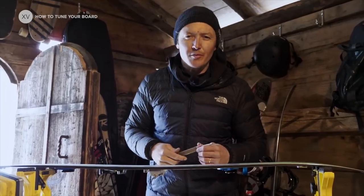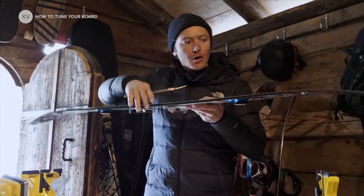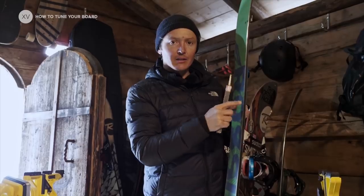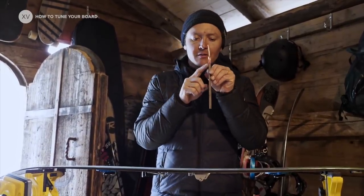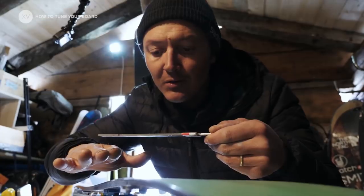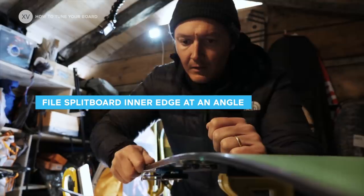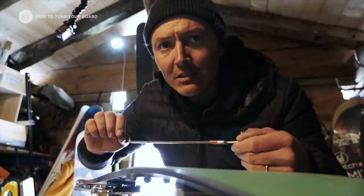If you really are a perfectionist, you can take a bit of angle off the middle of your splitboard — the straight edge. Take a file and put a little bit of tape around it. It angles it a little bit so that the edge will be slightly angled compared to the base, so that when the base is flat the middle edge will not catch. This is really nice actually.